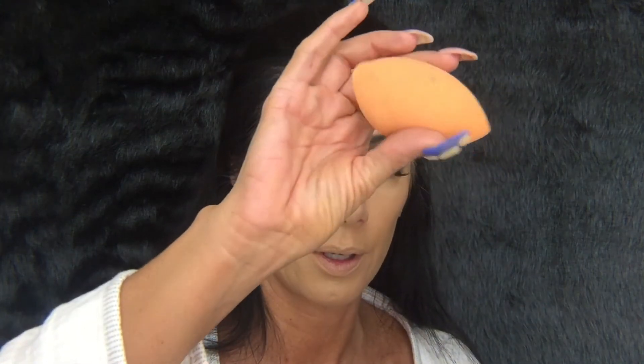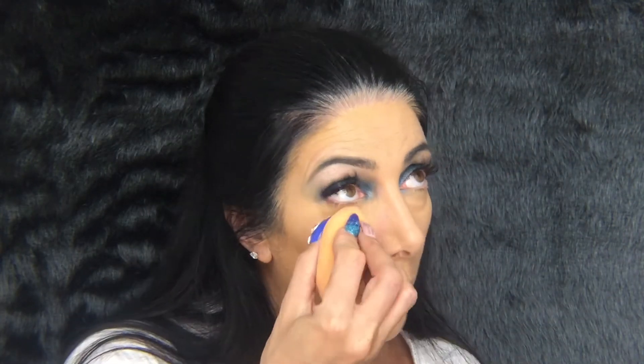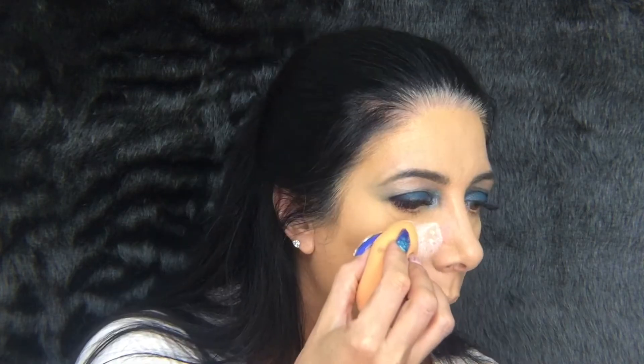This is just the Ben Nye Banana powder underneath my eyes. I'm going to use a damp Real Techniques sponge. I haven't been sleeping great these past few nights — I think it's because I've been taking my vitamin drinks at night instead of in the day; the vitamin C keeps me awake for hours. Going to bake today using the RCMA translucent powder, just in the center, and I'll spray the end of my brush with some vitamin E spray.